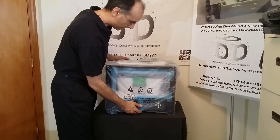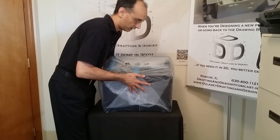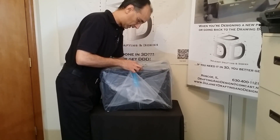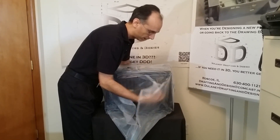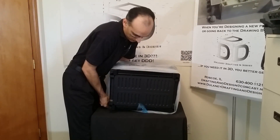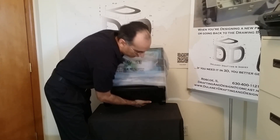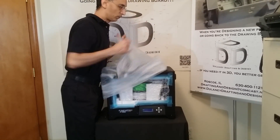Now what you want to do is carefully remove the tape from the bag. Once you get it away from the bottom, you can set it on its feet and pull the bag off.